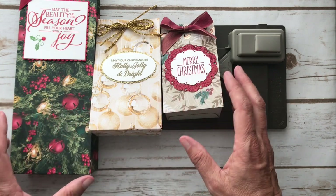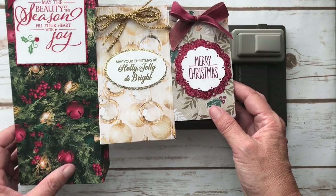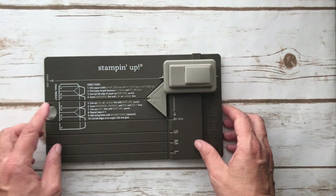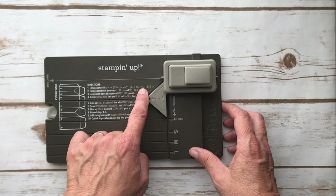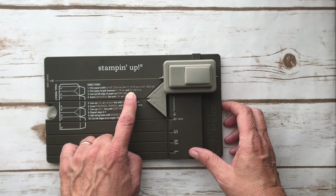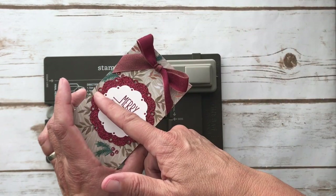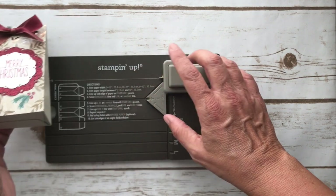They're all Christmassy — we're in that season. So we're going to work on this one today. The directions say to trim your paper: small 10-inch, medium 11-inch, large 12-inch, and then the length is between 4 inches and 12 inches. You can make it higher or shorter. This is 10 inches by 6 inches, so the 6-inch part went around.